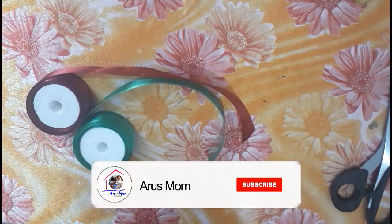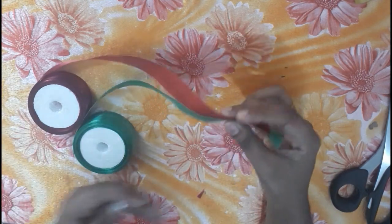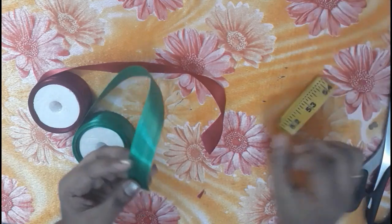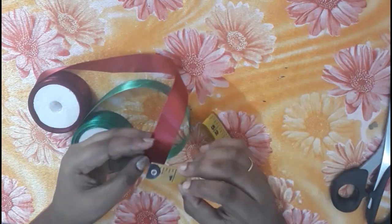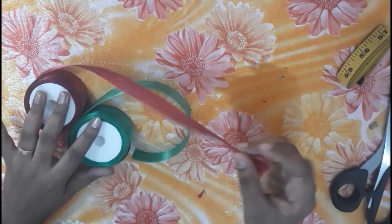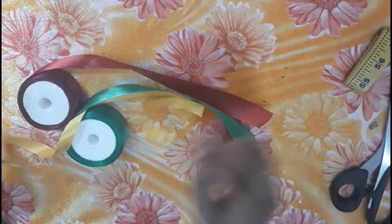If you are watching this video, subscribe and support our channel. This is a satin ribbon — an orange ribbon with two ribbons. This is a half inch of ribbon and a small piece of ribbon.